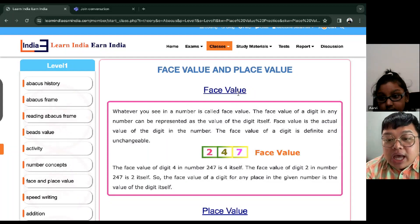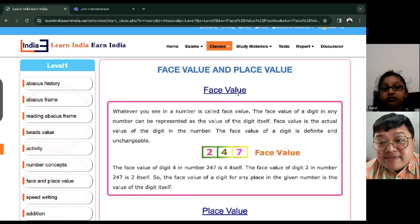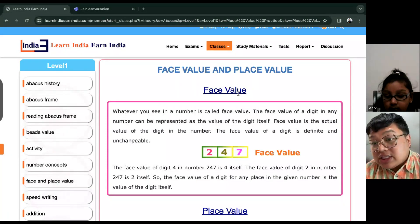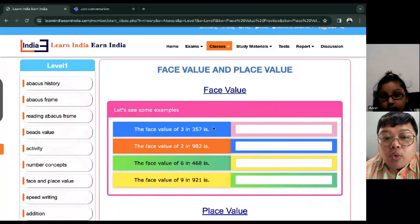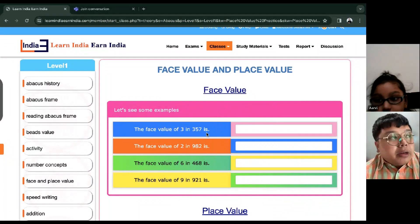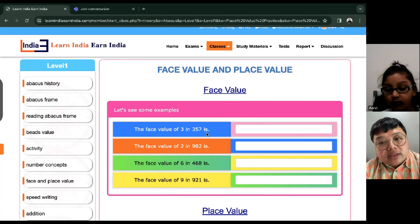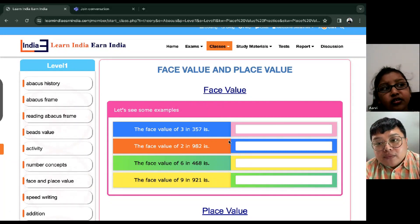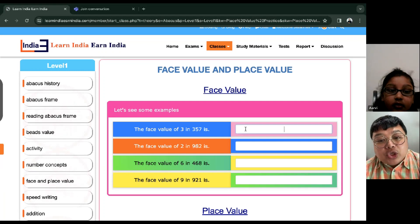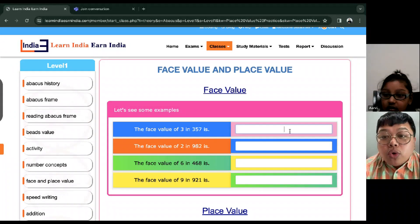Let me give you an example. We have here — what is the number? Two, four, seven. Two, four, seven. Okay, so for face value, we just have to read it just like how you read it: two, four, and seven. So if I ask you, what is the face value of three in three, three, five, seven — how do we call it? Since this is just the face value we're looking for, the face value of three is also three.